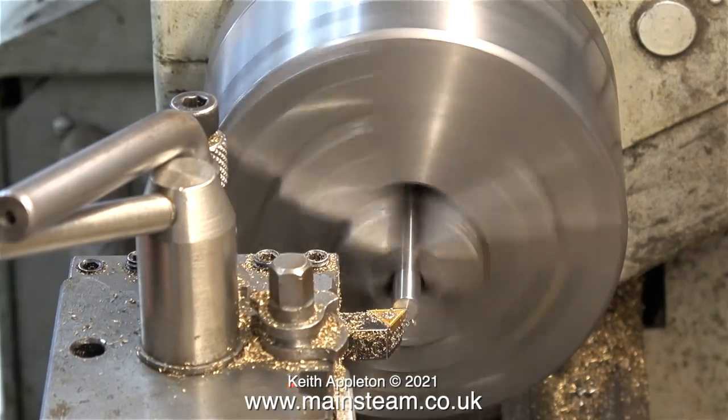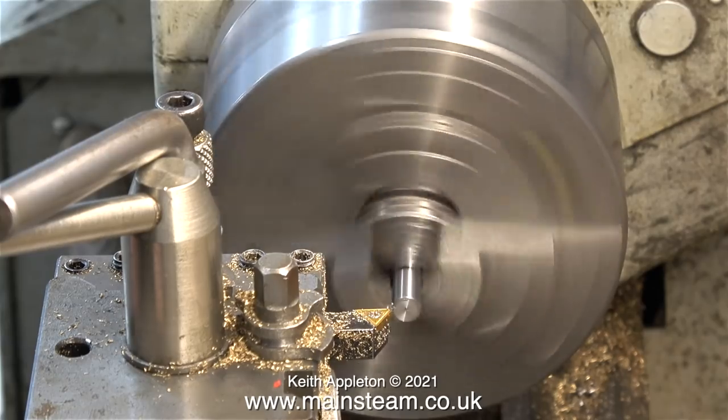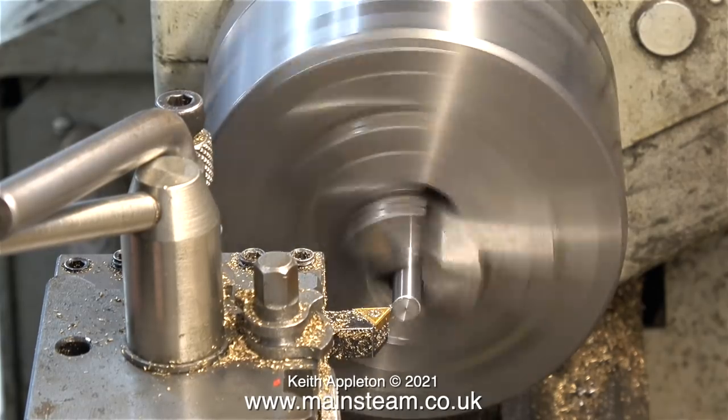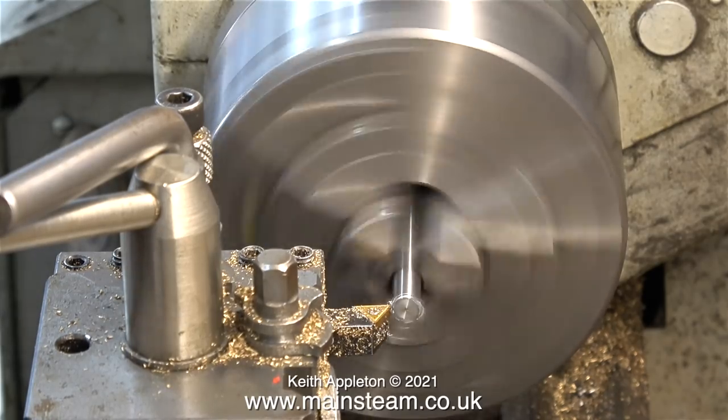Over now to the lathe for a bit of routine plain turning. When I filmed this particular clip I'd only just gone into the workshop and it was very cold, so the lathe is running a bit slow, but it will warm up in the fullness of time.